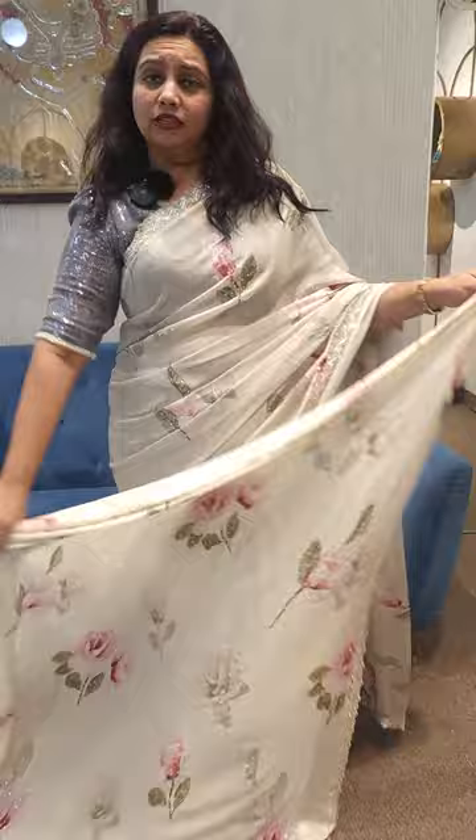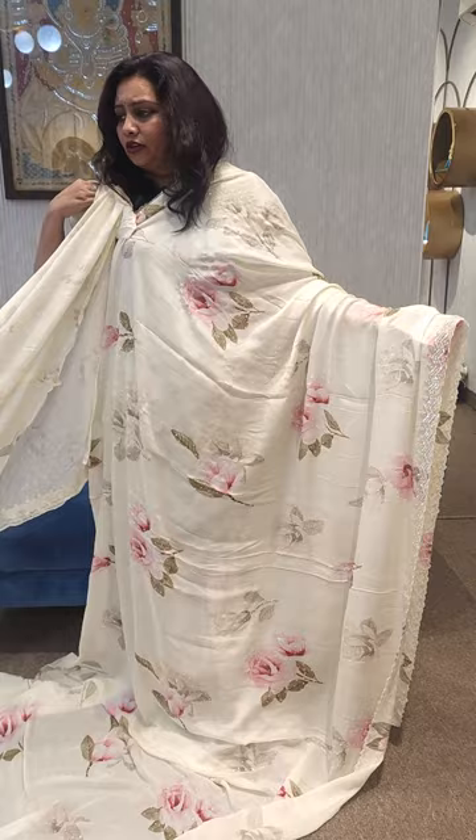We have a flat price of 7350, including shipping. At 7350 we have a white color — creamish white — and this is the blouse. We also have a grey color available.